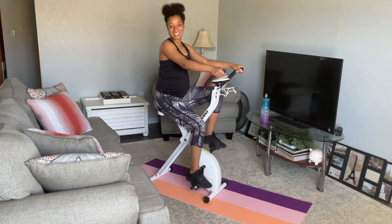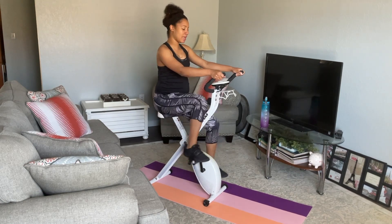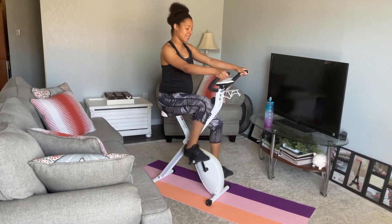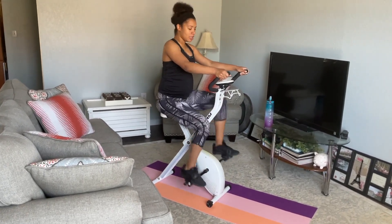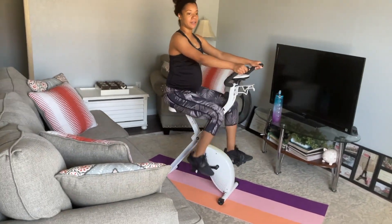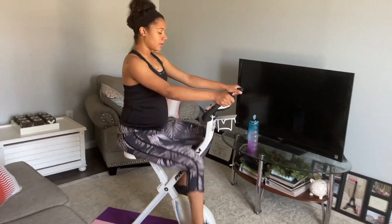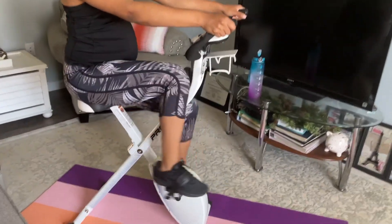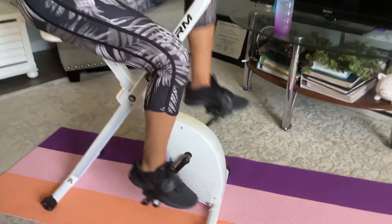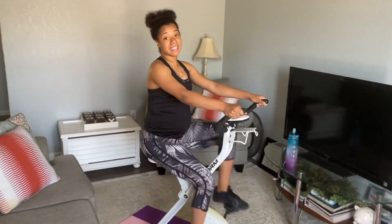10, 9, 8, 7, 6, 5, 4, 3, 2, 1 — pull it down. One minute, pull it down. I'm going to feel my heart rate beating fast, but it's slowly getting back to its real steady beat.